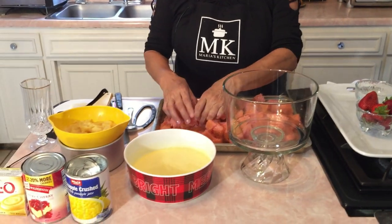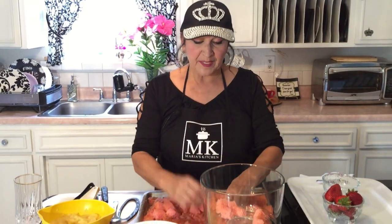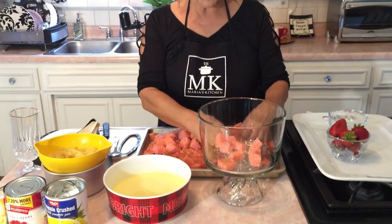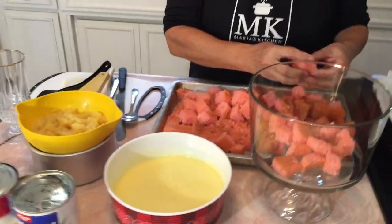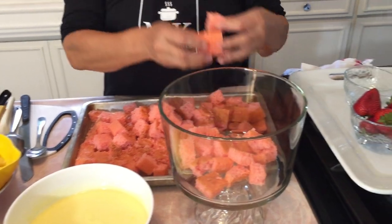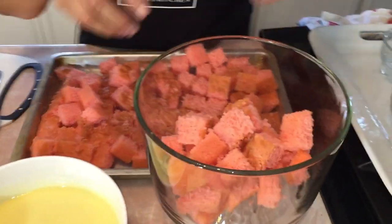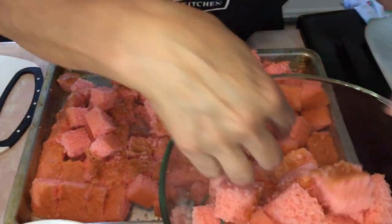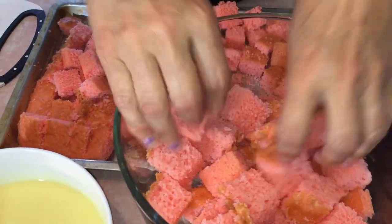The next step is we're going to go ahead and build this beautiful dish. This is called a punch bowl dessert, but I'm not using a punch bowl — I bought this trifle dish. You can use any nice glass dish if you'd like, and I'm just throwing the cubed strawberry cake in there. That looks so pretty — we've got one layer.